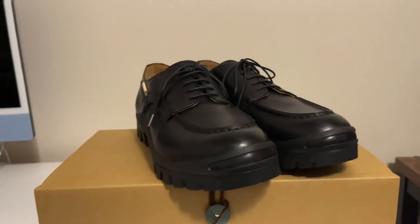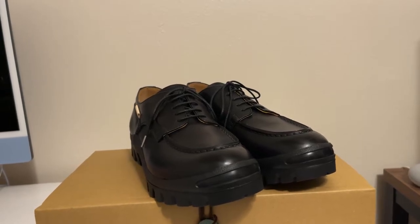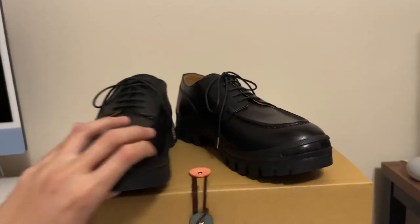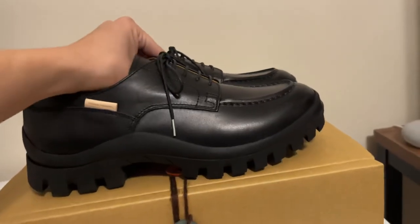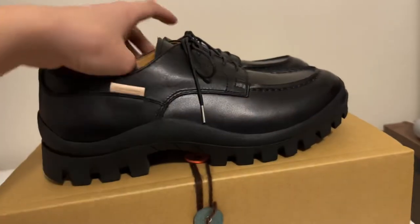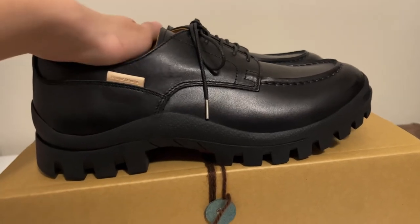I first ordered these on the Handel Skim official website, but I canceled that order and found them 200 dollars cheaper. Size is perfect. For Handel Skim, you need to go one size down if you're getting leather shoes or dress shoes from them. My sneaker size is US 9, but I went with US 8 — it's perfect, feels just like a US 9. Everything's perfect.